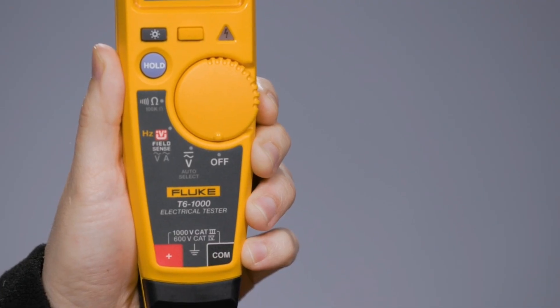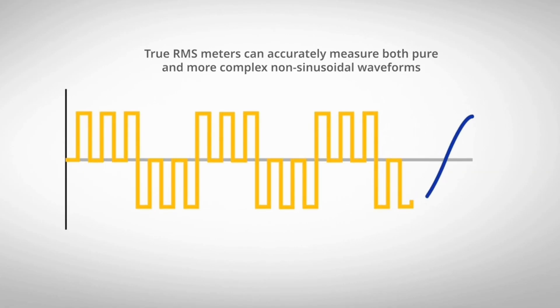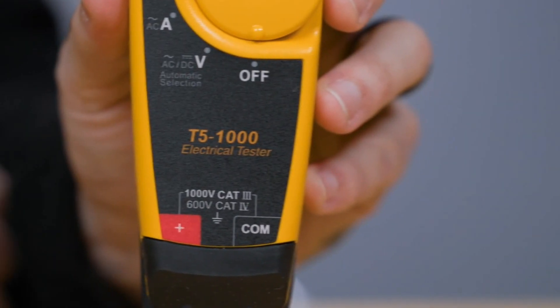The T5 is an average responding meter, while the T6 is a TRMS meter. TRMS meters can accurately measure both pure and more complex waveforms. Average responding meters work great for a perfect sine wave — they can measure complex waveforms, but with uncertain accuracies. In some instances with distorted waves, average responding meters can be up to 40% low or 10% high in their calculations.